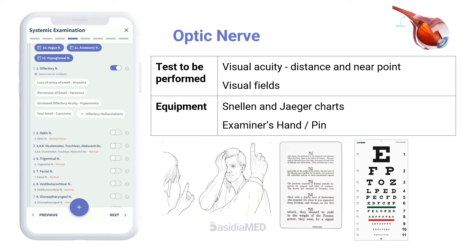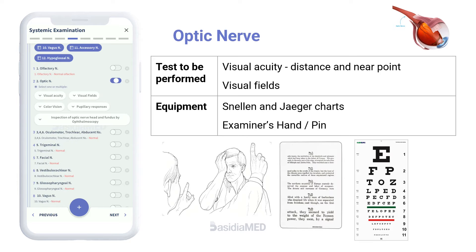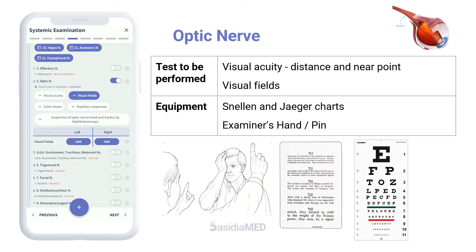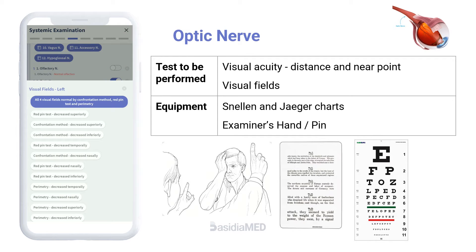For the optic nerve, visual acuity is tested using a Snellen chart for distance vision or a handheld chart for near vision. Each eye is assessed individually with the other eye covered. Visual fields are tested by directed confrontation in all four visual quadrants.